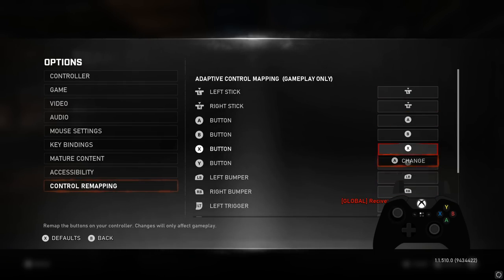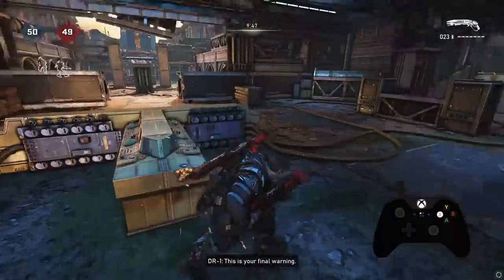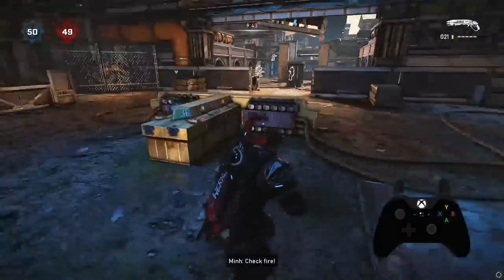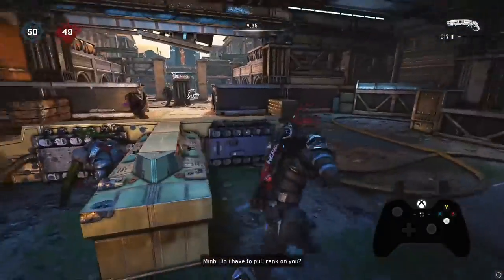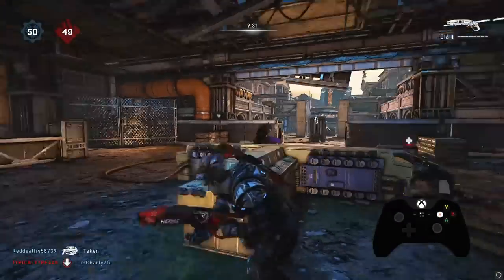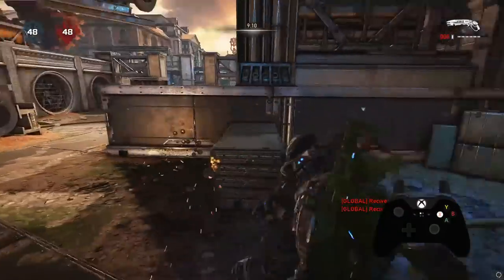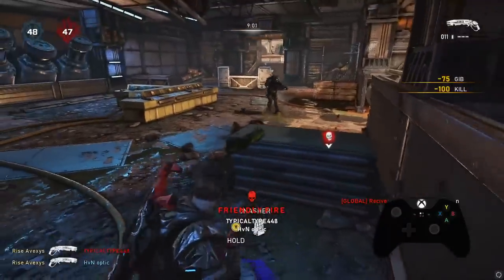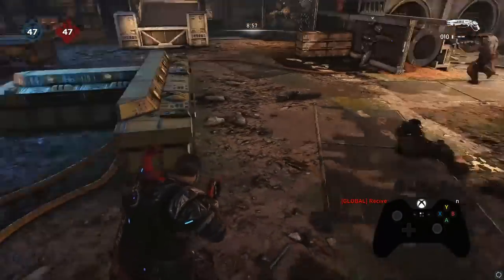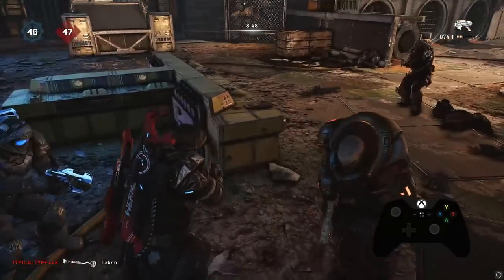Next we have Classic Alt — same thing, except now you're adding in pressing your X button instead of A to roadie run after doing your wraparound shot. This cover itself is already hard to wraparound shot, so if you get this down on this cover you'll be good on literally every single cover. This cover right here is used a lot for the wraparound shot — it's not as thick and doesn't have these little edges, which is where your shot comes around the corner from, not the bottom.